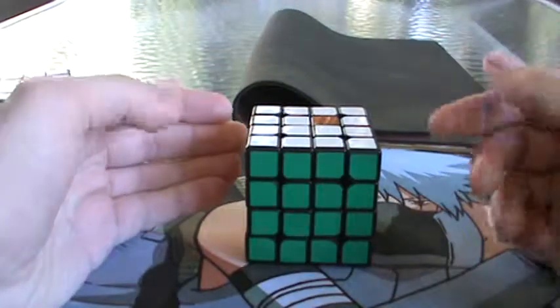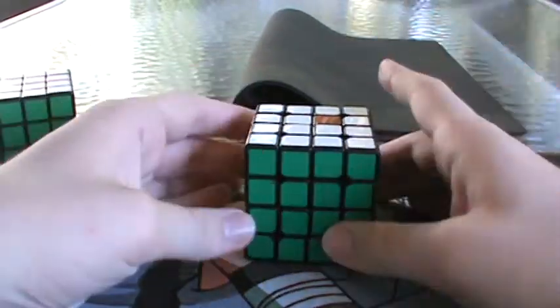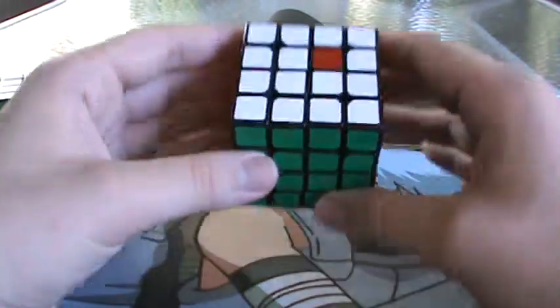I'm going to go through all the parts we went over and mention different things you can do in those parts to be a little faster. So first of all, memorizing centers.